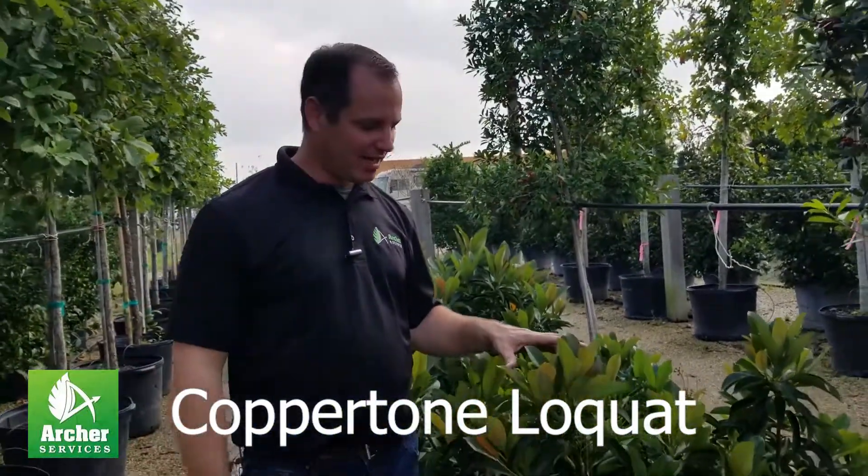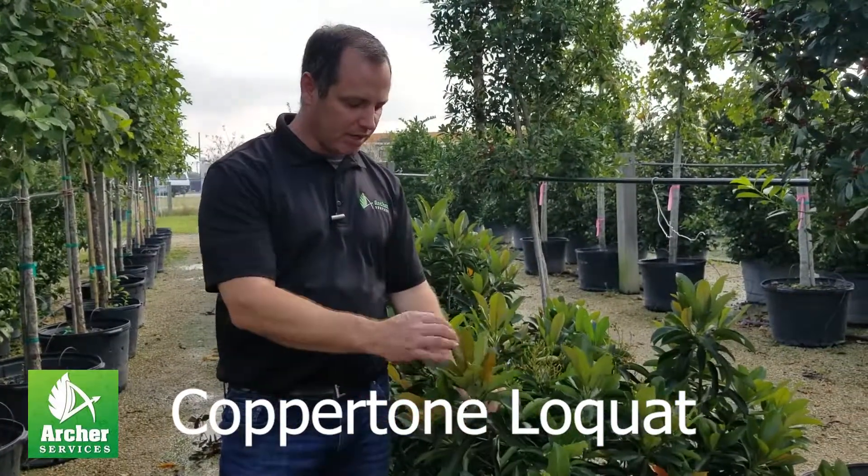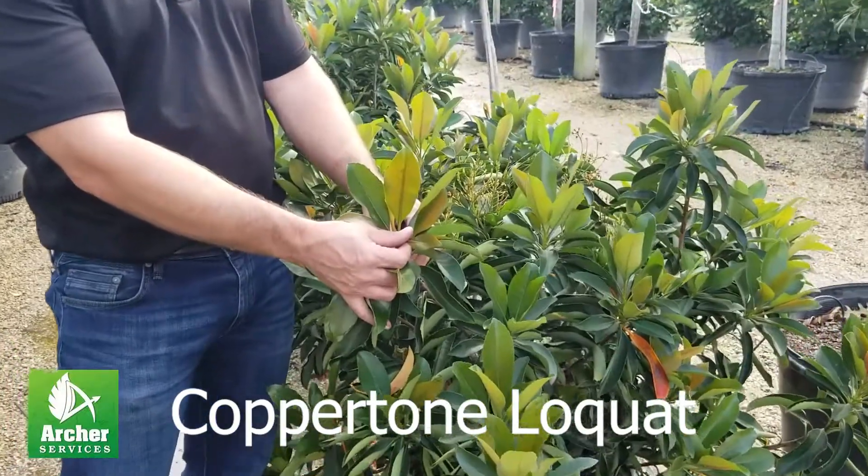This is a copper tone loquat. It's a beautiful evergreen shrub. The reason why they call it copper tone is because the new growth has the coppery color leaves on it.